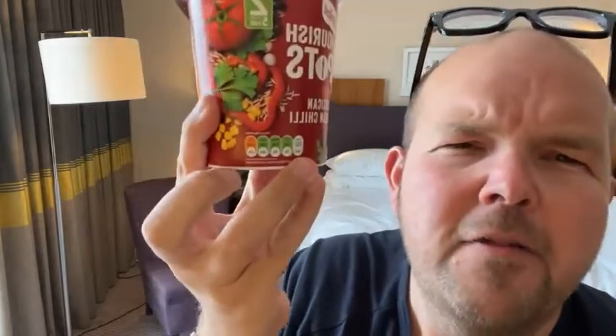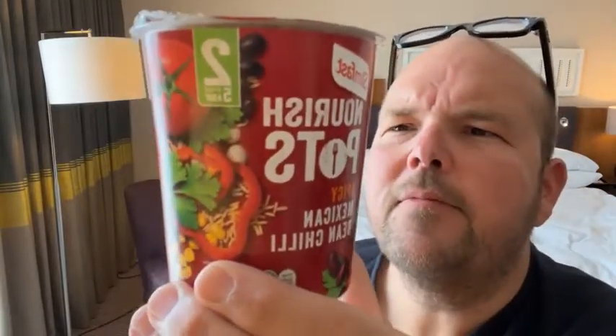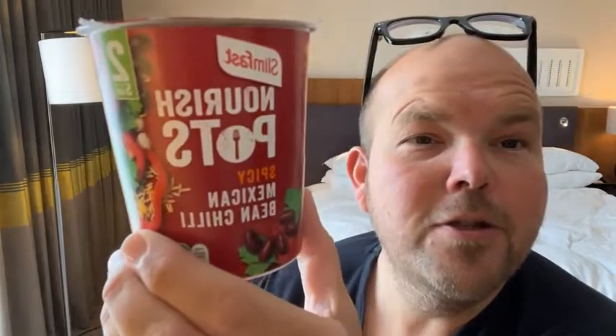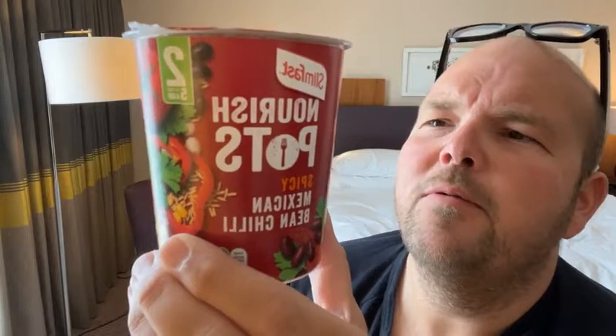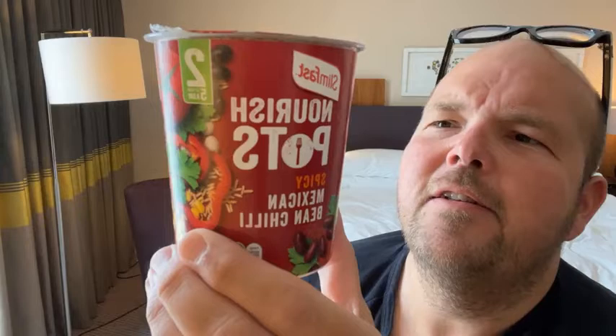While that is absorbing all the water, I'll tell you a little bit more about it. You can see all the green colours on the bottom there — the only one that is amber is the salt. Let's go through the ingredients. So in here there's 24% whole grain rice, also known as brown rice, which is good. Dried vegetables, 21%. Those vegetables are red peppers, tomatoes, sweet corn, and carrots.